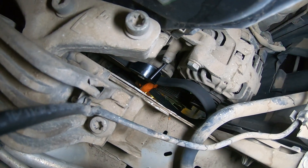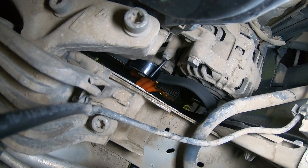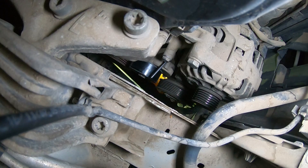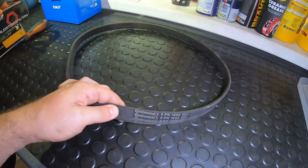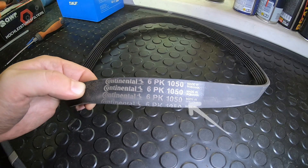Don't worry about the belt's routing — it's very simple and I also created a diagram for you. Upon checking the codes we found that the new belt wasn't the right one, but the old one looked very good, so in the end we had to reinstall the same belt.